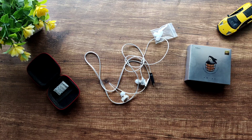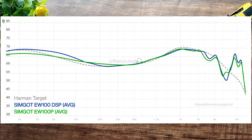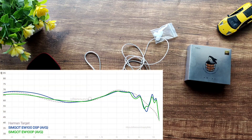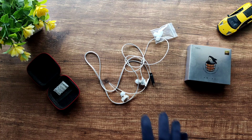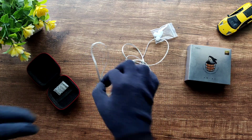The sound signature closely follows the Harman 2019 curve, with a slight bass boost. From the graph, it appears to have a bit more bass than the 3.5mm counterpart, the Simgot EW100. The bass is really good with a nice rumble — it's more sub-bass focused than mid-bass. The mids are a bit recessed; male vocals sit in the background, which sounds a bit 'meh'. Female vocals, however, are surprisingly good — as someone who listens to a lot of female vocals, I really enjoy these.